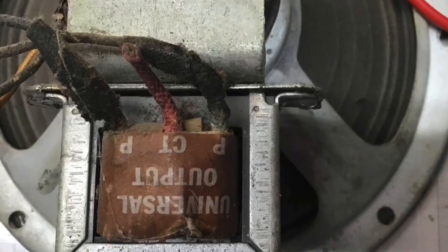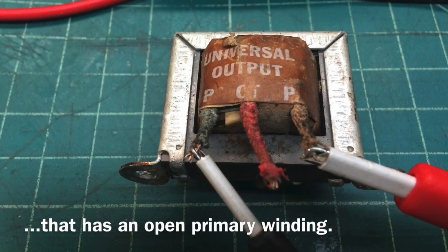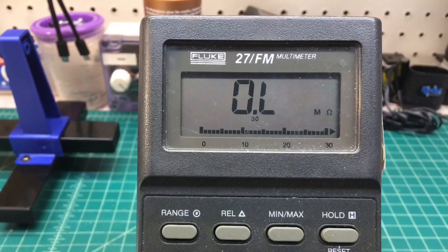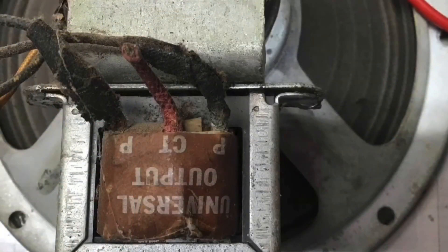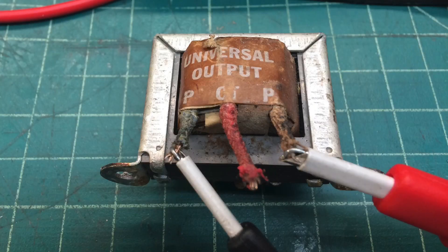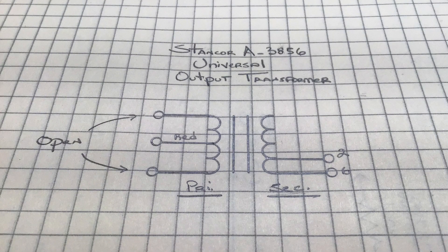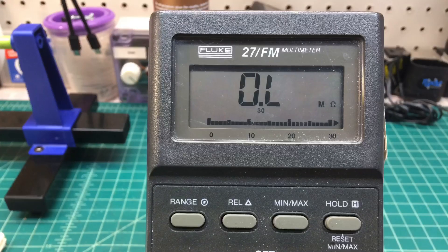Let's take a look at the universal output transformer that has an open primary winding and see what we can discover. Looking back at my original documentation, you can see the total primary and how the output transformer was connected. Let's take a closer look at things. With the output transformer removed, let's double back and check on things. My drawing here for reference, and you can see it's definitely open.